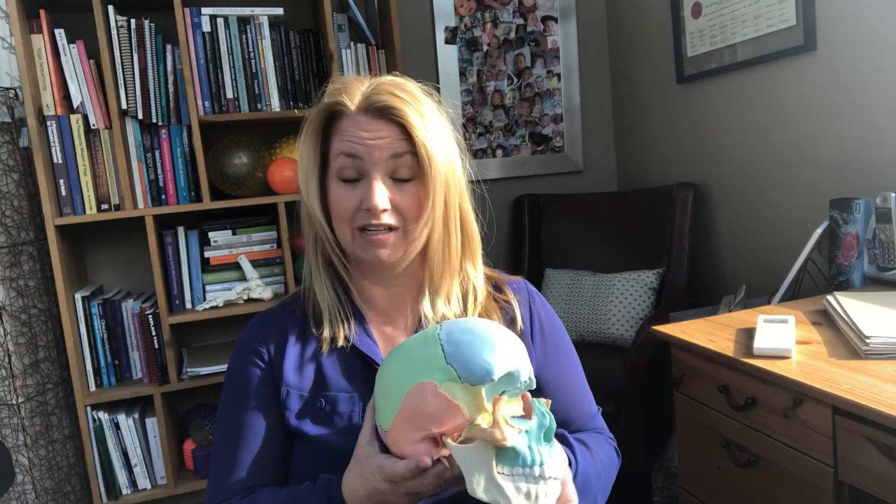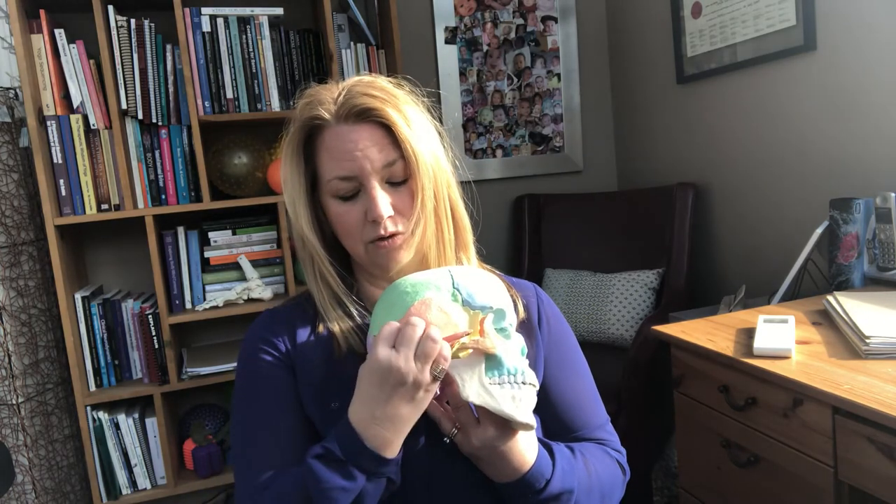This self-release technique is for the temporalis muscle. I'm showing you a skull. If we turn it to the side, this orange bone here is the temporal bone. This hole that you see is the ear canal, so the ear would sit right here.